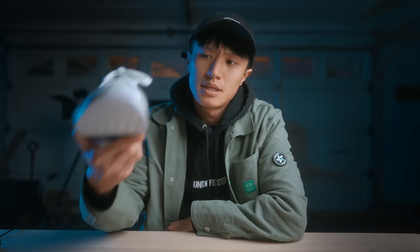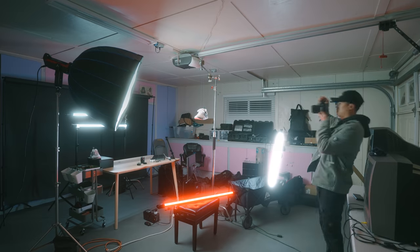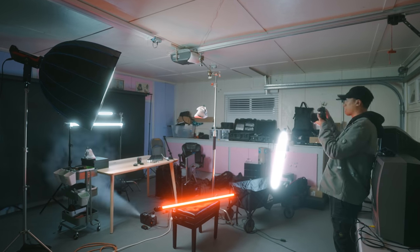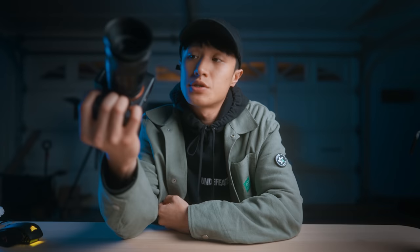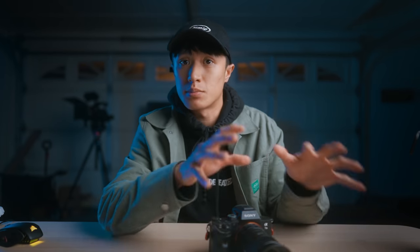We're going to be taking these Adidas NMDs and trying to get some decent photos inside my garage. The challenge is how am I going to use my dingy dark garage and get some pretty decent photos of these shoes. For this photo shoot, I'm going to be using the Sony a7 III with a 55mm lens and an 85mm lens.